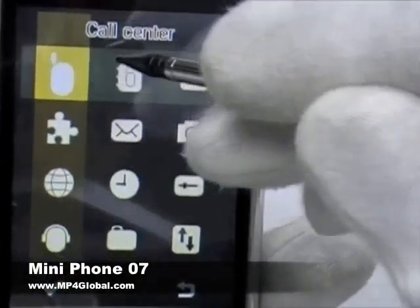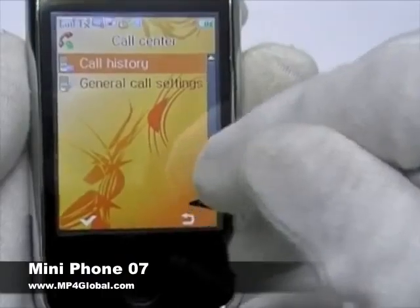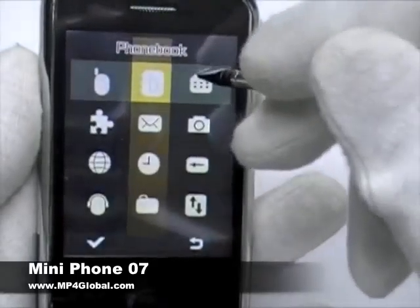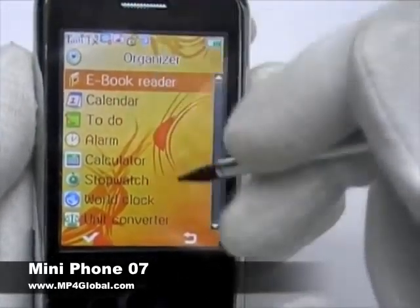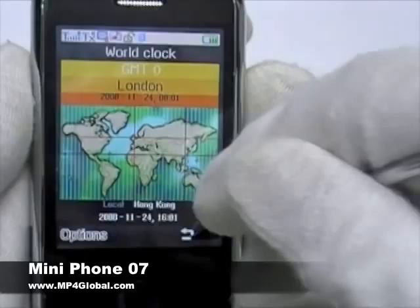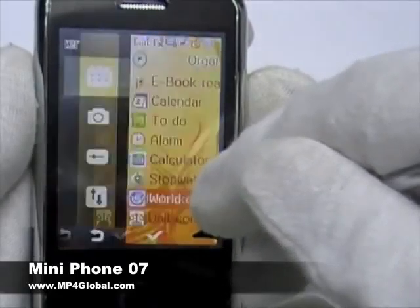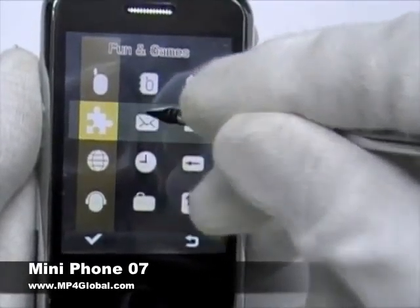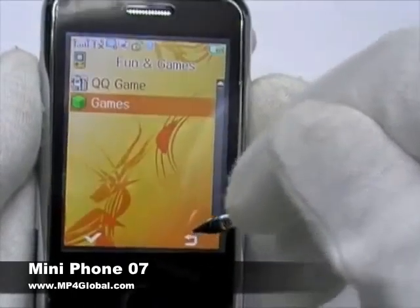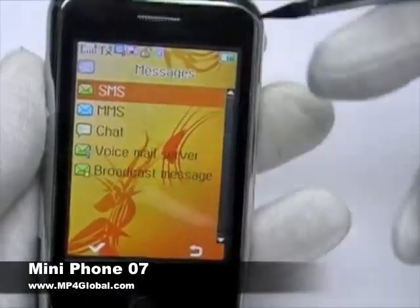Let's show you what some of the features are. Call center — you can see your call history, your general call settings. Your phone book — you have all your options. Your organizer, pretty much all your basics. You can scroll up and down. Your world clock. Your fun and games — QQ games, regular games, Magic Sushi. Touch sensitivity is very good for this compared to some of the other phones we've seen. Your basic messaging features.